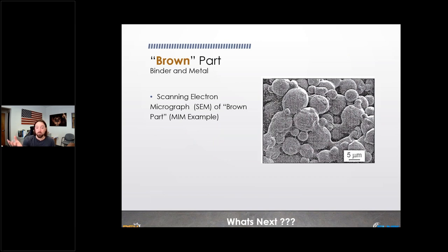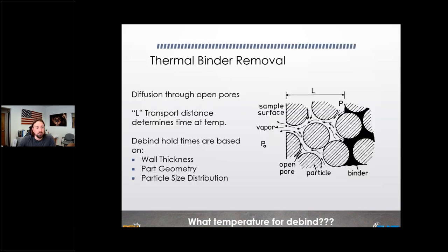Once the polyacetal is removed, you're left with what's called a brown part. The polyethylene plastic is still holding together the metal particles. In an SEM image you can see the round metal particles with a sticky, tacky, web-like material between them — that's the remaining plastic. The next step is thermal binder removal: the diffusion of the polymer through all the open porosity created by removing the first-stage wax. The larger the cross-section of the part, the longer you need to hold at temperature to get the plastic out.